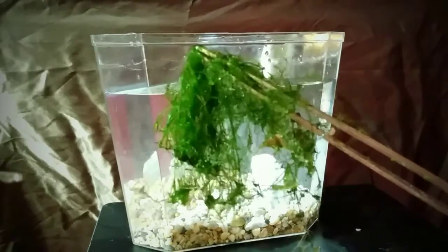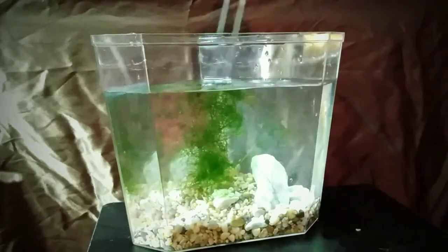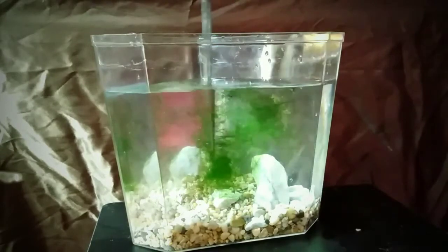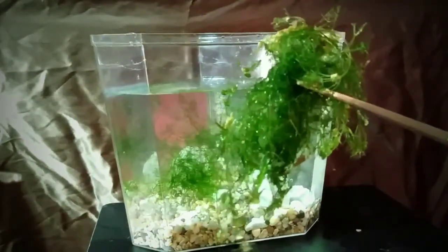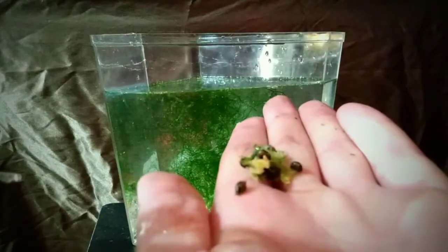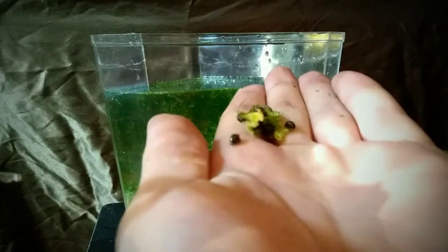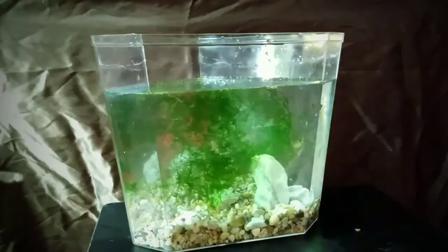Beautiful bright green chara right here and I'm just going to drop that right in there. That's full of snail eggs and live snails and all sorts of stuff. Spread that out a little. Here's some more chara, also called stonewort. Right here we have a couple of very healthy bladder snails — we're just going to drop them right in there. These guys will be the pioneers.